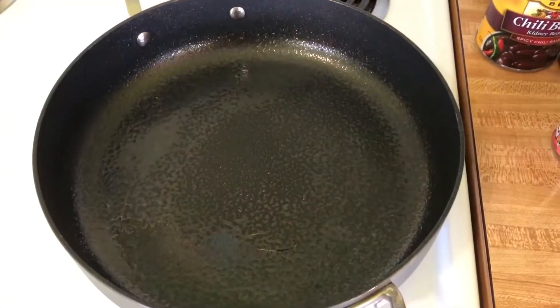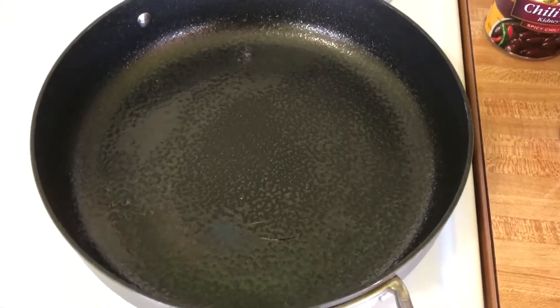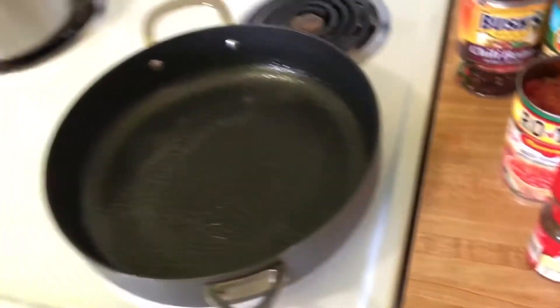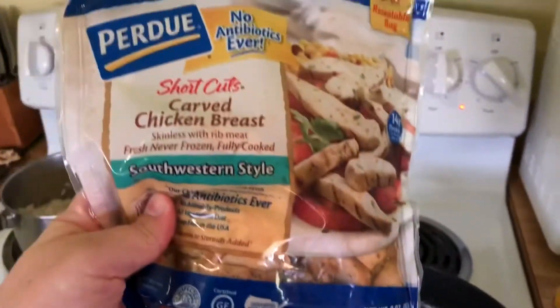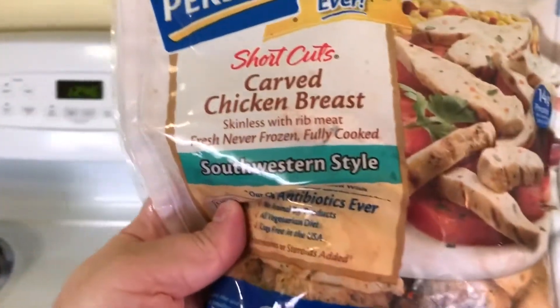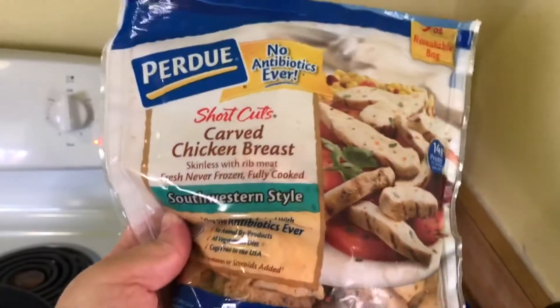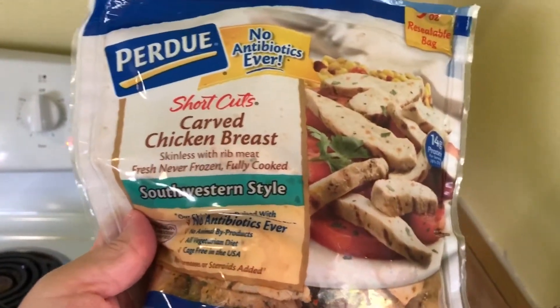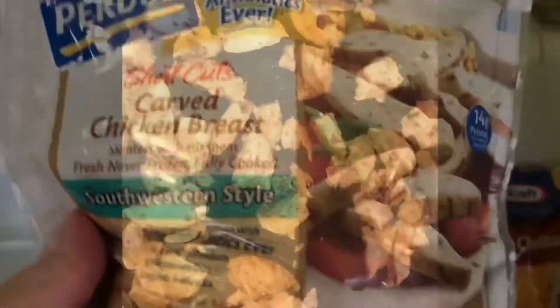To get started, we're going to boil some white rice. Next I have my skillet heating up and I'm going to be adding some chicken. I'm going for an easy, perfect for a weeknight type meal today, so we're using pre-cooked chicken. It is southwestern style, and I'm going to add that to my pan.